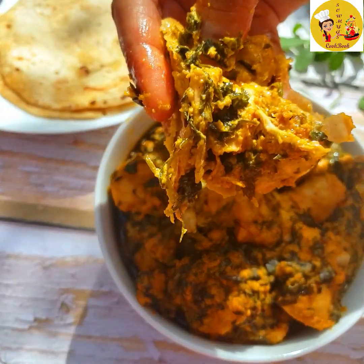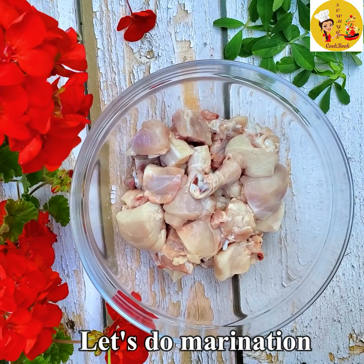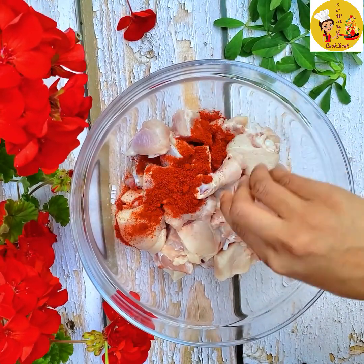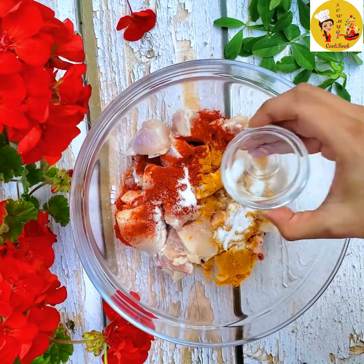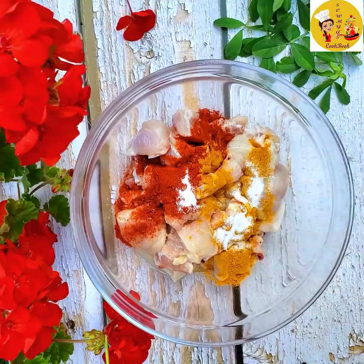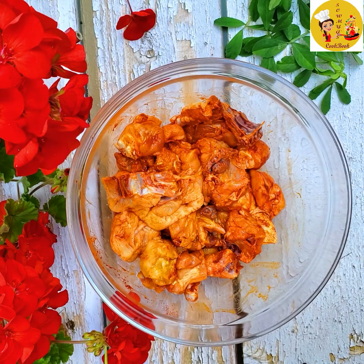Here I have taken 750 grams of chicken with bone. First let's do some marination. Add one tablespoon of red chili powder, half a teaspoon of turmeric powder, some salt, and one tablespoon of lemon juice. Give it all a mix and let it marinate for about 30 minutes.